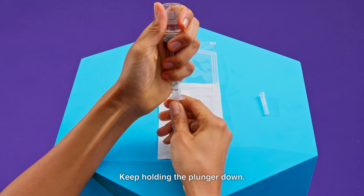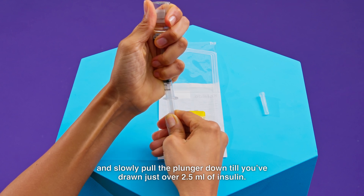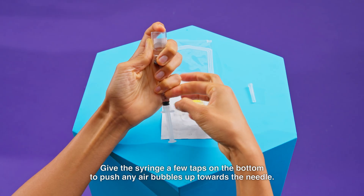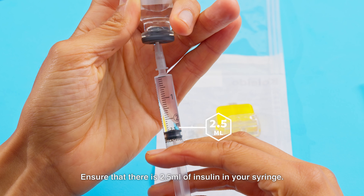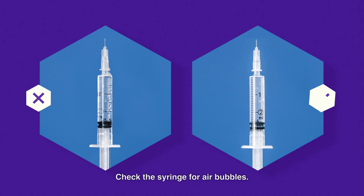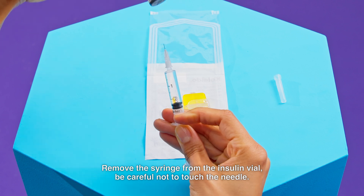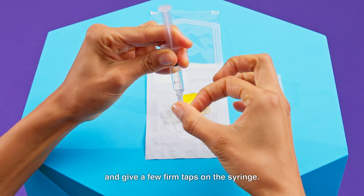Keep holding the plunger down. Turn the vial with the syringe upside down and slowly pull the plunger down until you've drawn just over 2.5ml of insulin. Give the syringe a few taps on the bottom to push any air bubbles up towards the needle. Push the plunger upwards to push the air bubbles back into the insulin vial. Ensure that there is 2.5ml of insulin in your syringe and check for air bubbles — some small champagne-sized air bubbles are acceptable. Remove the syringe from the insulin vial, being careful not to touch the needle. Turn the syringe so the needle is pointing downwards and give a few firm taps on the syringe.